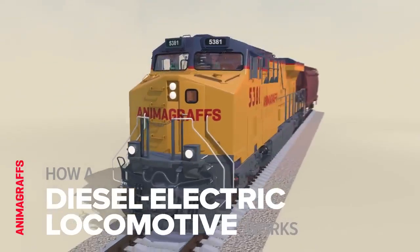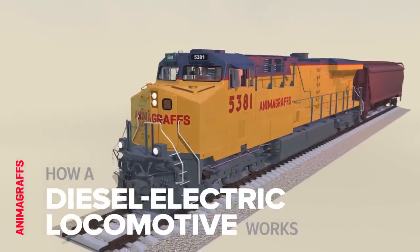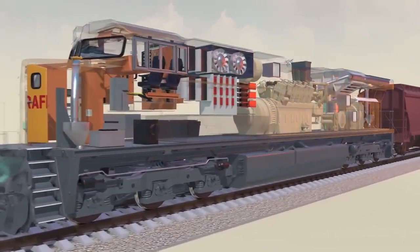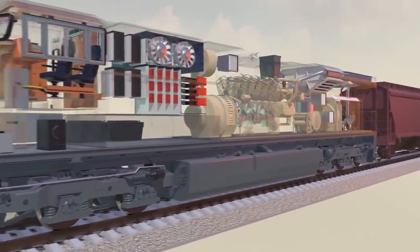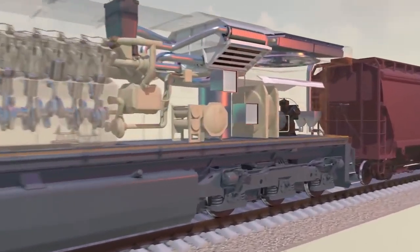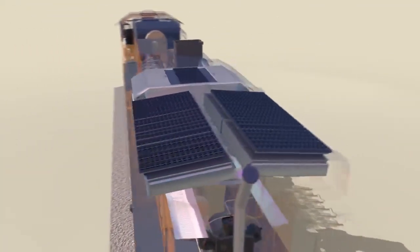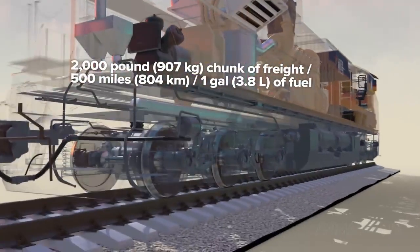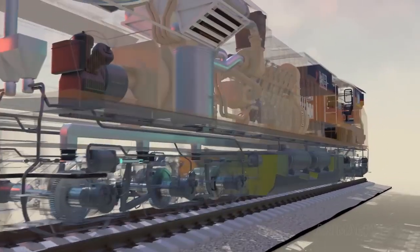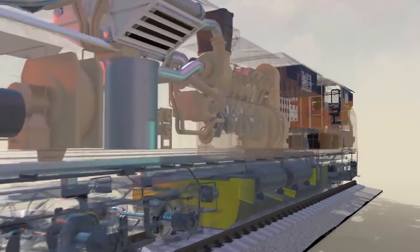I'm Jake O'Neill, creator of AnimaGraphs, and this is how a diesel-electric heavy-haul freight locomotive works. Diesel-electric locomotives have remained popular for over 60 years. As a measurement of capacity, they can take a 2,000-pound chunk of freight nearly 500 miles on one gallon of fuel, which is three to four times more efficient than a semi-trailer truck.